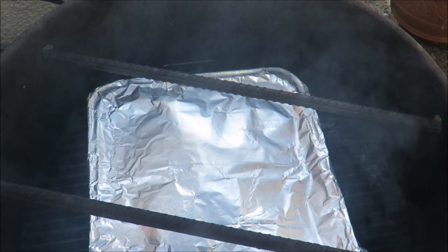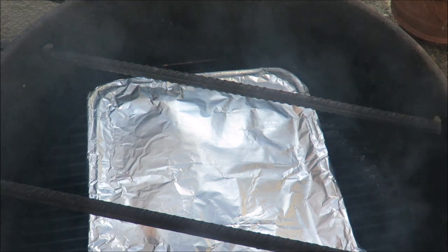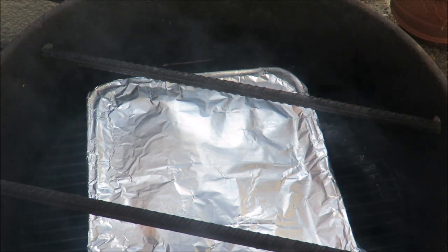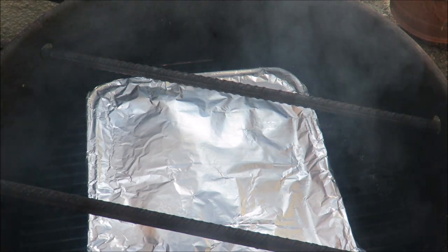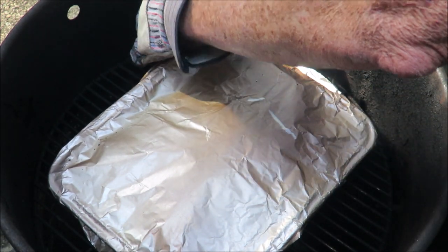Brisket is in the pit barrel. We're going to cook it until we get to 160 degrees internal temperature, then we're going to add some veggies to make this a one-pot meal. Stay tuned — the brisket is up to 160 degrees, time to pop in and take a look.